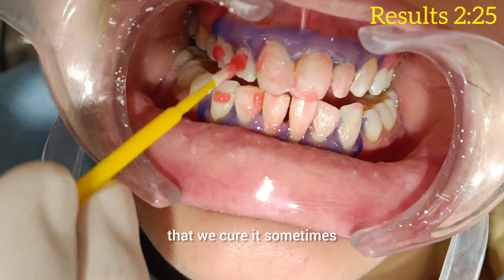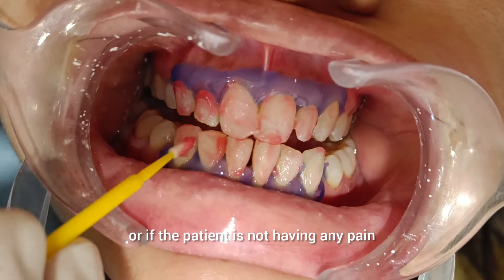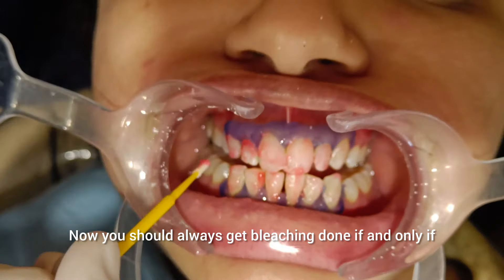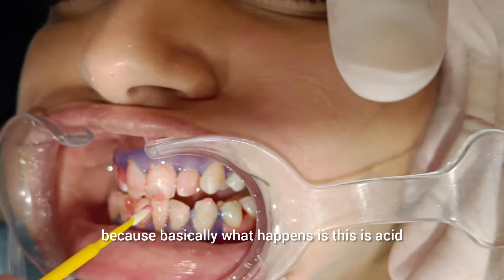After that, we cure it sometimes if the patient is not feeling sensitive or if the patient is not having any pain. Now, you should always get bleaching done if and only if you actually feel that you require it a lot. Because basically, what happens?